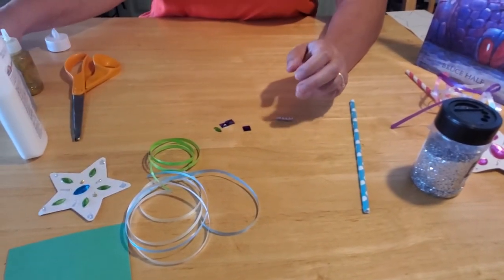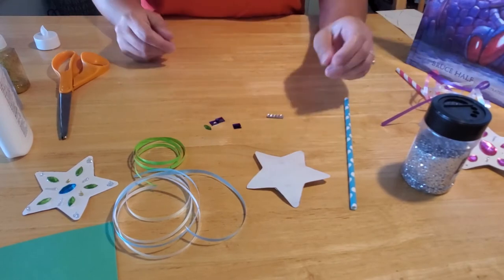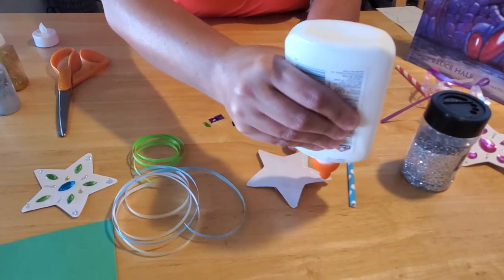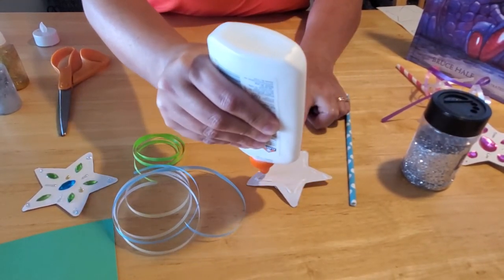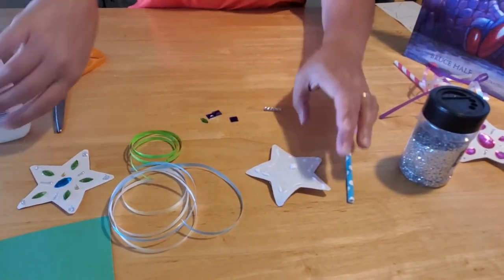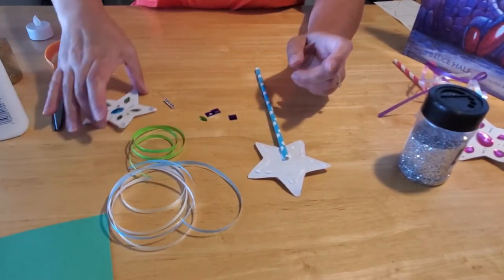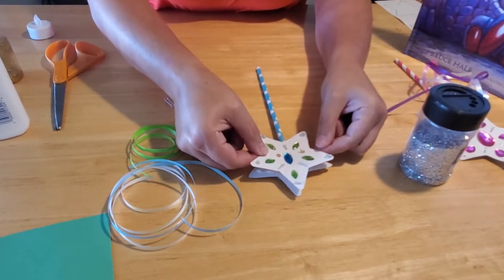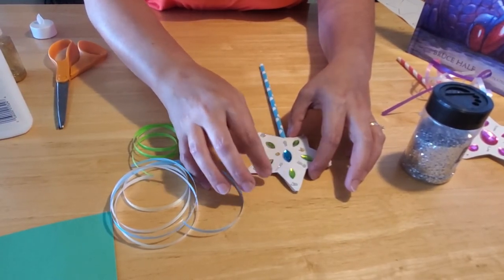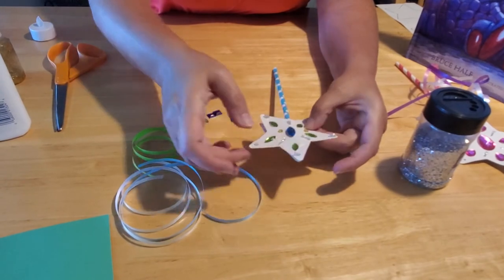So then what you're going to want to do next is take your star and flip it upside down. Take your glue and run lots of glue all along the perimeter of your star, and then put a lot of glue right in the center because that's where your straw is going to stick. Take your straw and lay it right there on that glue. Then take your other star — the one that we just decorated — and lay that right on top. Press down and make sure it gets a good seal and line it up. Then let this dry thoroughly.